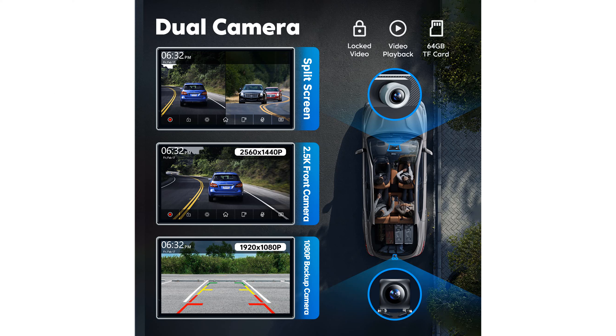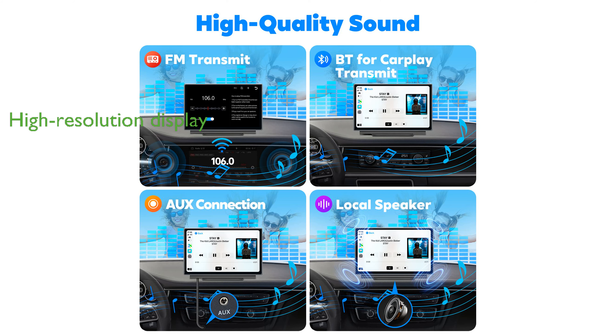The 7-inch IPS display delivers a high-resolution viewing experience with crisp visuals, perfect for GPS navigation and multimedia entertainment, and features a responsive touchscreen for easy control.